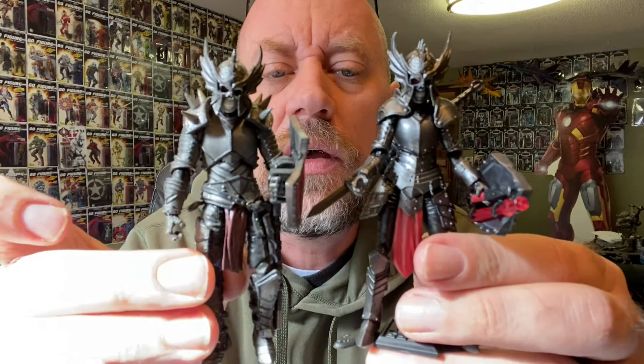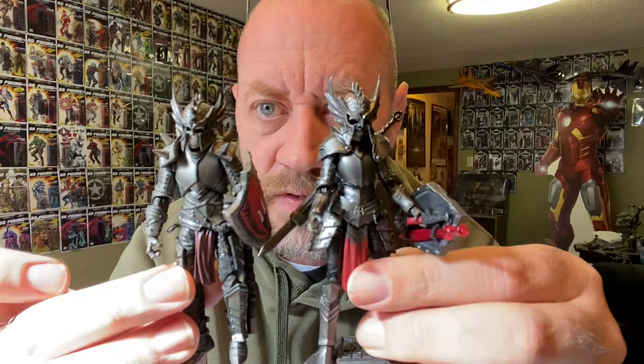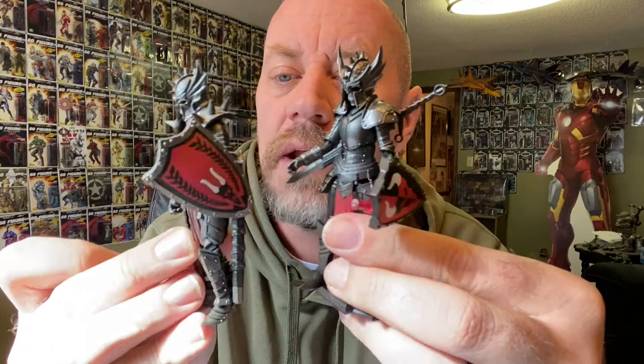Here's the male Knights of Asperity for comparison. It's a bit hard to see, but they definitely have done some paint changes. The paint on the female Knight of Asperity is slightly better — more metallic with more of an armored sheen to it. Mine may just be old and faded, but I really like these figures. I also did a Skeletor custom using this body, which turned out really nice.